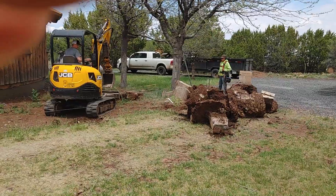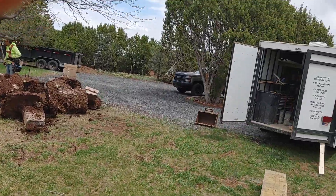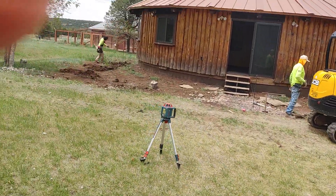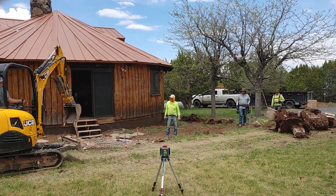But look at the size of these cement footings. I thought I was going to maybe break them out with a sledgehammer. Oh boy. Moving and grooving here — they've got them all out.